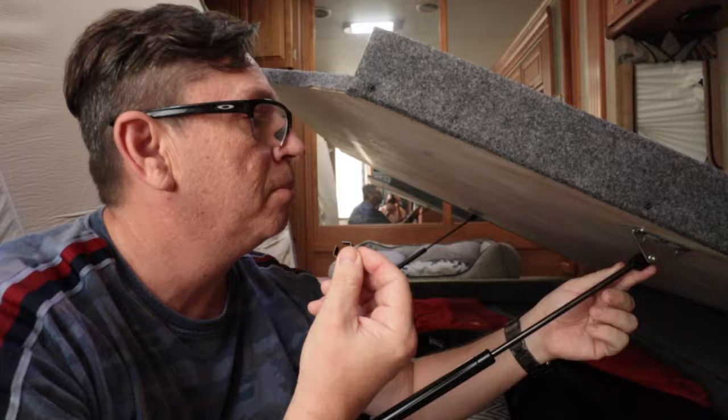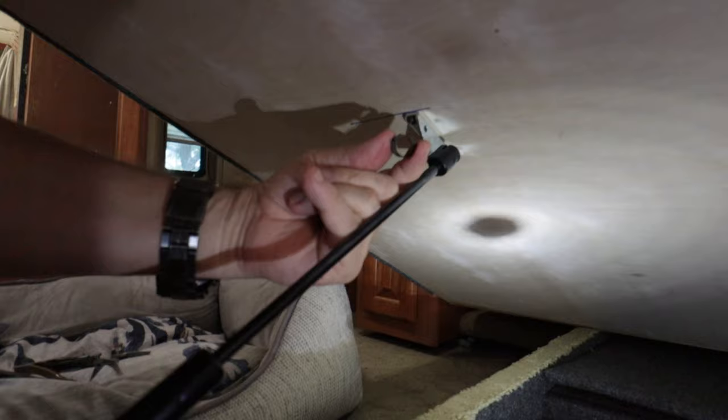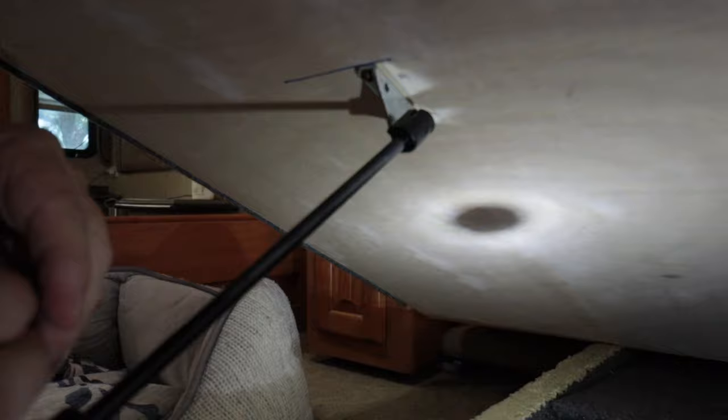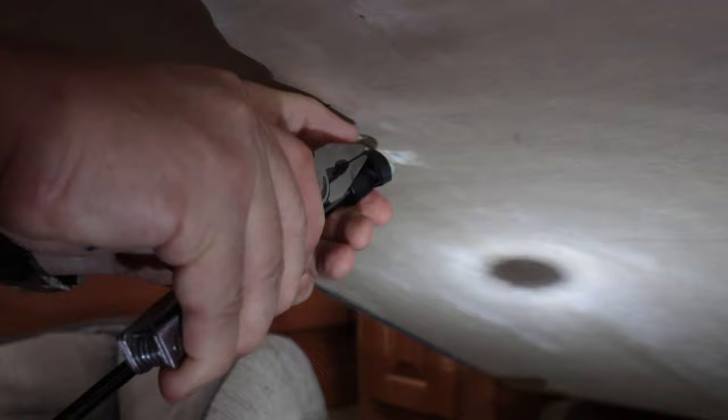We're back in business! Now don't forget to put the shock absorber clip back on so that this won't fall off. That way you can easily lift your bed up. The big thing is you're trying to get both ends of this clip back in the slots right here. I started on the bottom, held it there, then stretched it and pulled it over.